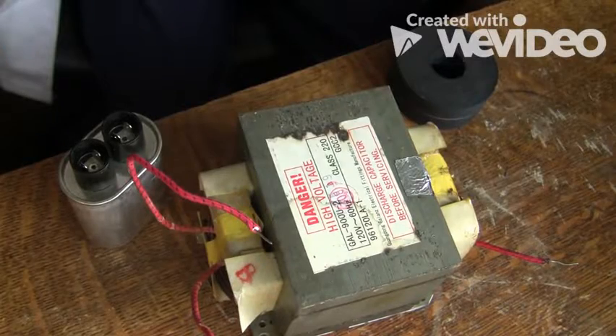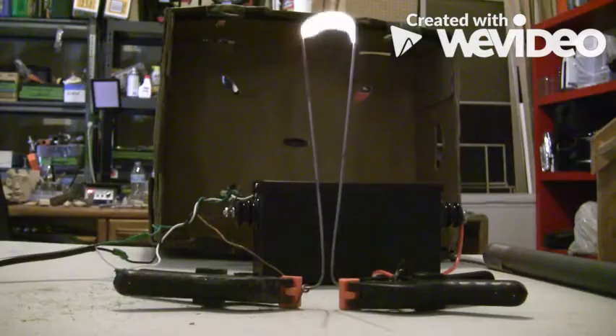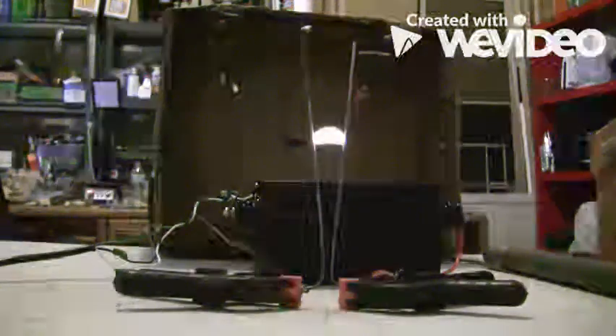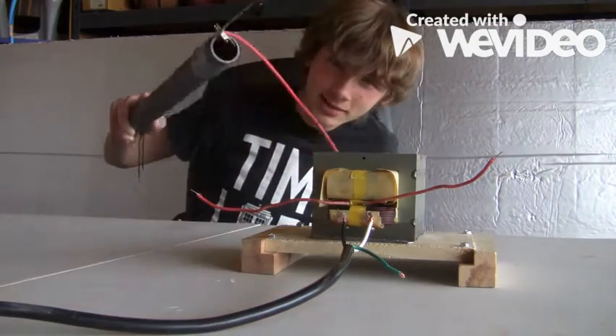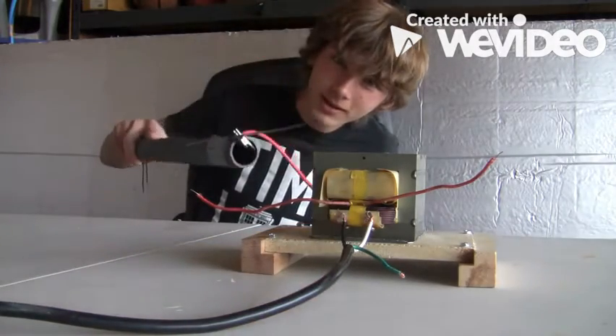Now we've pretty much got all the awesome stuff from the microwave oven: our magnets, our capacitor, and our transformer. Thank you for watching the Plasma Prince. Please support my channel by subscribing so we can get closer to our 1000 subscriber goal. Don't forget to stay safe, do your research, and stay tuned.